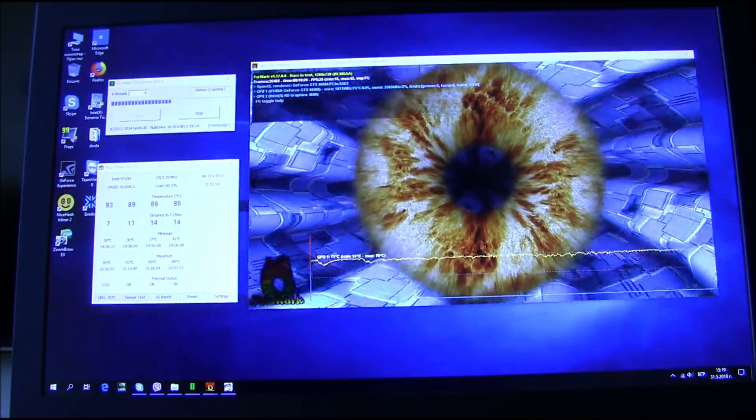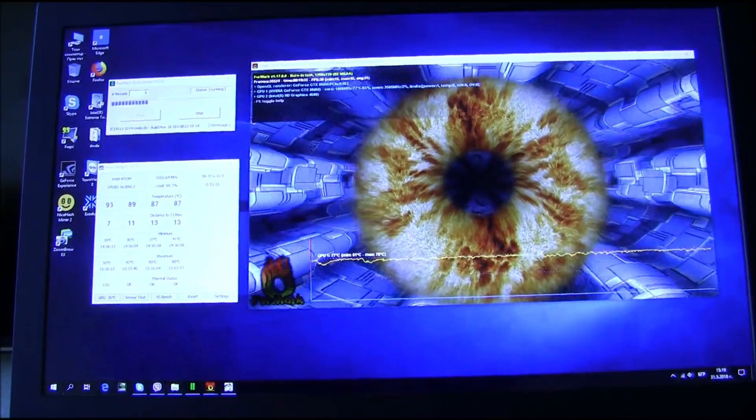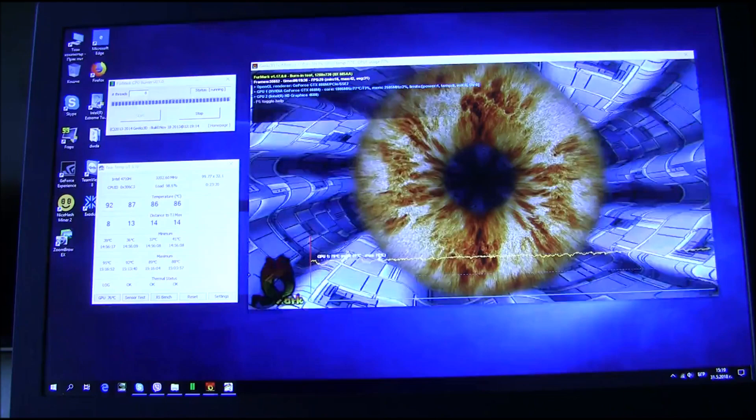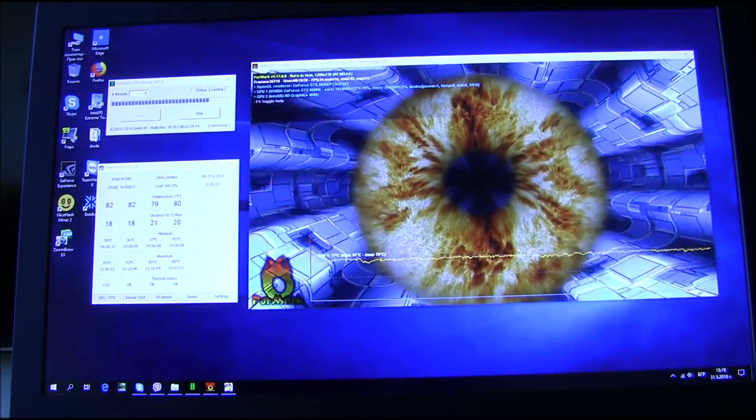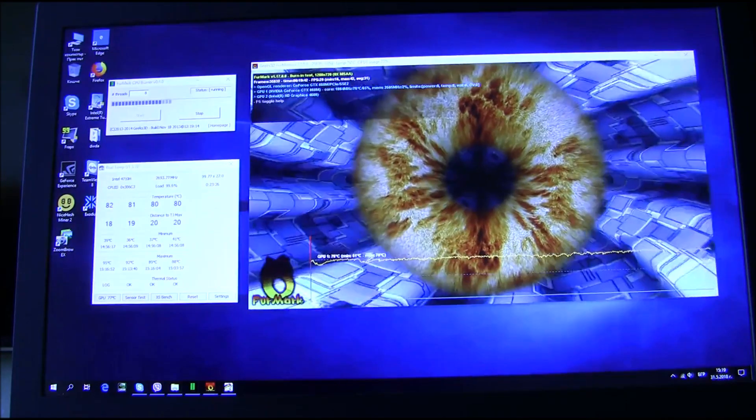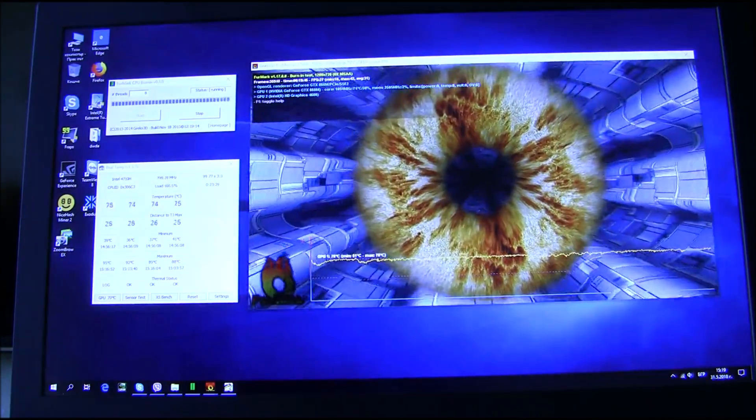After 20 minutes of stress testing, the maximum temperature on the CPU is 95 degrees and the maximum temperature on the GPU is 78 degrees. Let's not forget that in realistic situations you will never get this kind of temperatures. If you want to see more videos like this, like, share, subscribe and I will see you in the next one.